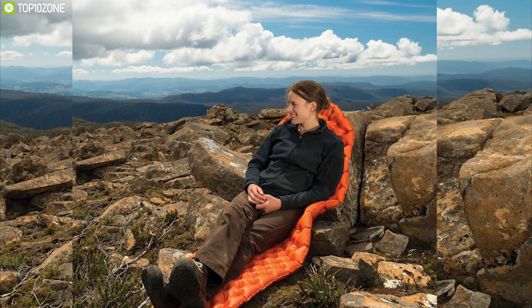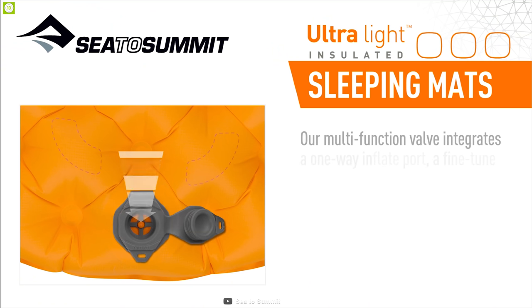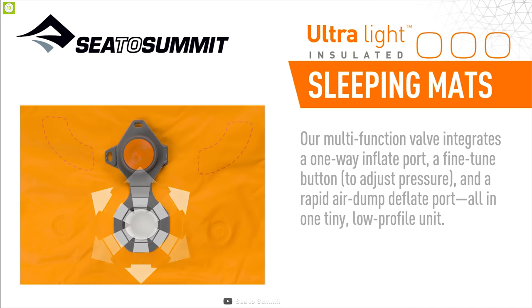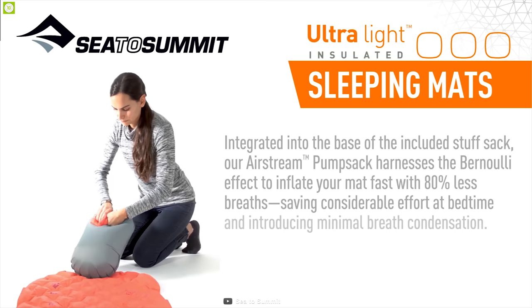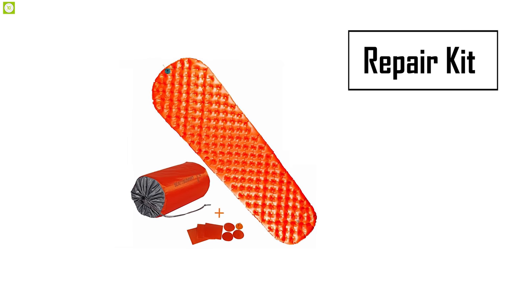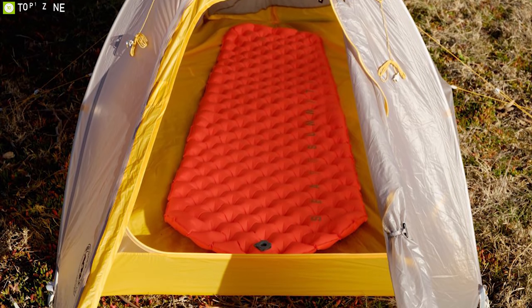This pad has an R-value of 1.1, which makes it best for adventures in warm weather and provides minimal insulation from ground temperature. Its multi-function valve allows quick inflation, deflation, and fine-tuning of air pressure. All Sea to Summit sleeping mats come with an AirStream pump sack and a repair kit containing six self-adhesive patches for repairing punctures in the field, plus a spare silicone one-way valve flap.